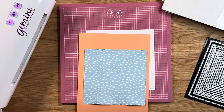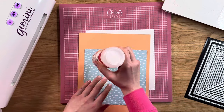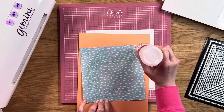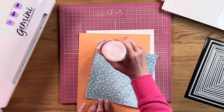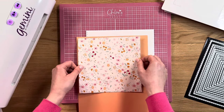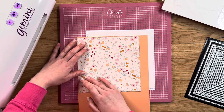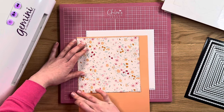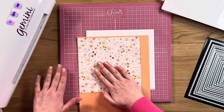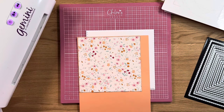To stick that down I'm going to use a little bit of Collall all-purpose glue, just a little bit of glue onto the back like this. Then we'll stick that down flat onto our orange paper, get that stuck down nice. There's just an extra little bit of glue on there, so we'll remove that. Just line that up — we just want a very fine little orange border running around the edge.